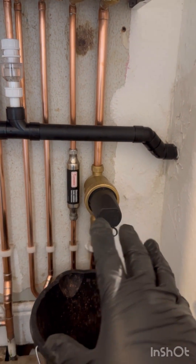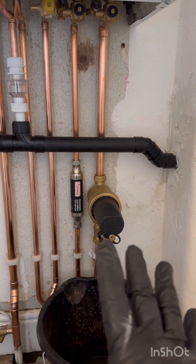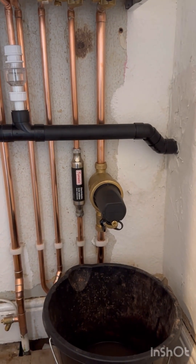And that is how you clean. On this one, this is a Glow-worm system filter, but it's the same procedure on every system filter — it'll just look a little bit different. Let's go.